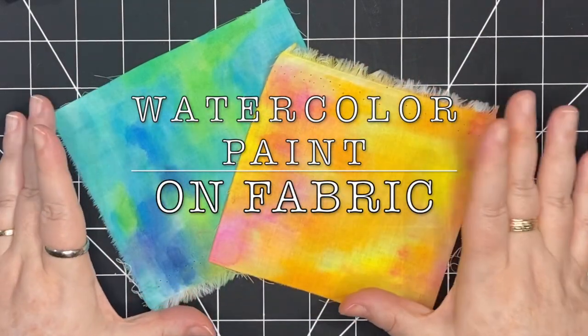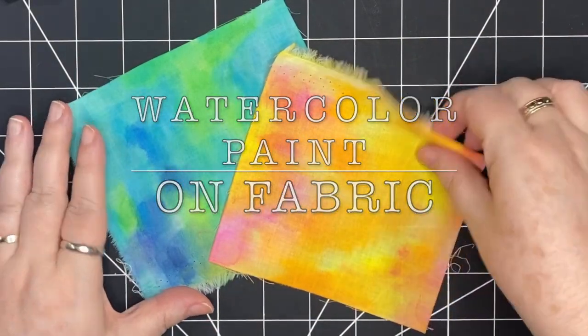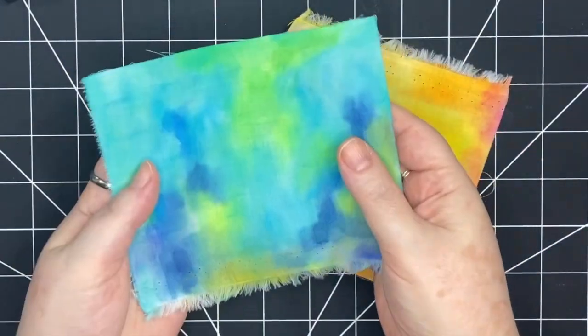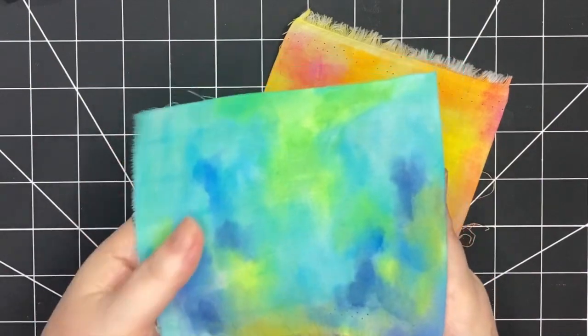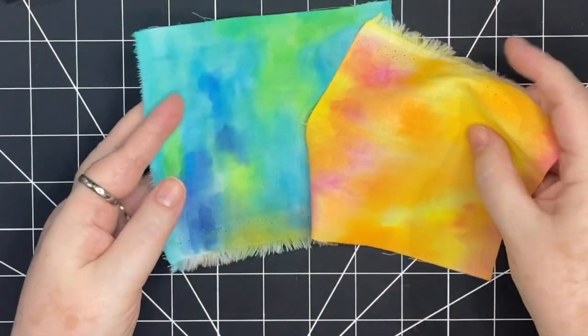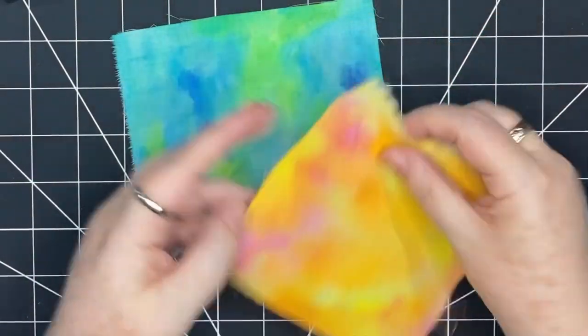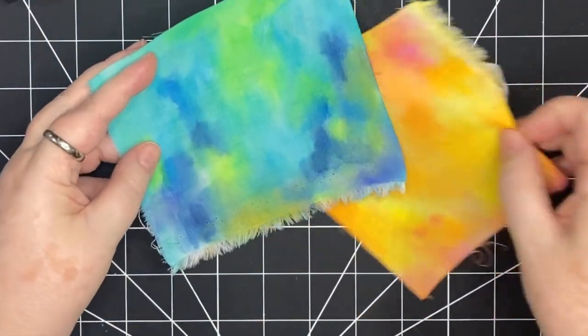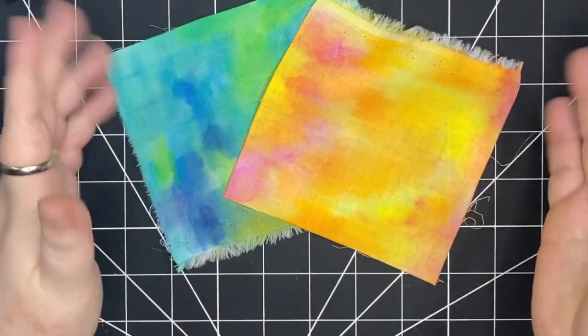Hi, I have an extremely fun project for you today. The paint on this fabric was made using watercolor paints — it's a very fun process. Then you have a beautiful piece of fabric to use for slow stitching. All you need is some fabric, some water, and watercolor paints. Let's get started.